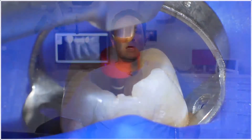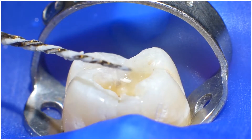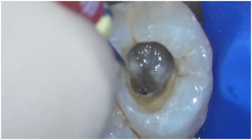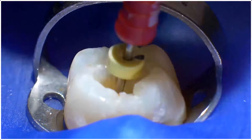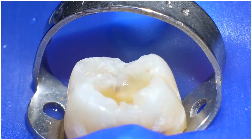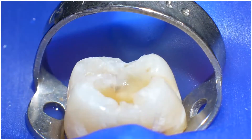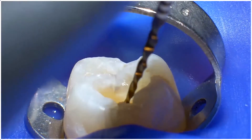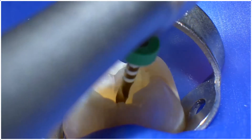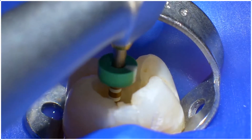Let's talk about the first scenario. If after the WaveOne Gold Primary has reached length, an apical gauging shows a size larger than 25, then move to the Medium WaveOne Gold — the green one. This is a 35/.06 taper. It is used in the same manner as the primary, and since the canal has already been shaped to length with the primary, it takes no more than one or two strokes to get to the apex.